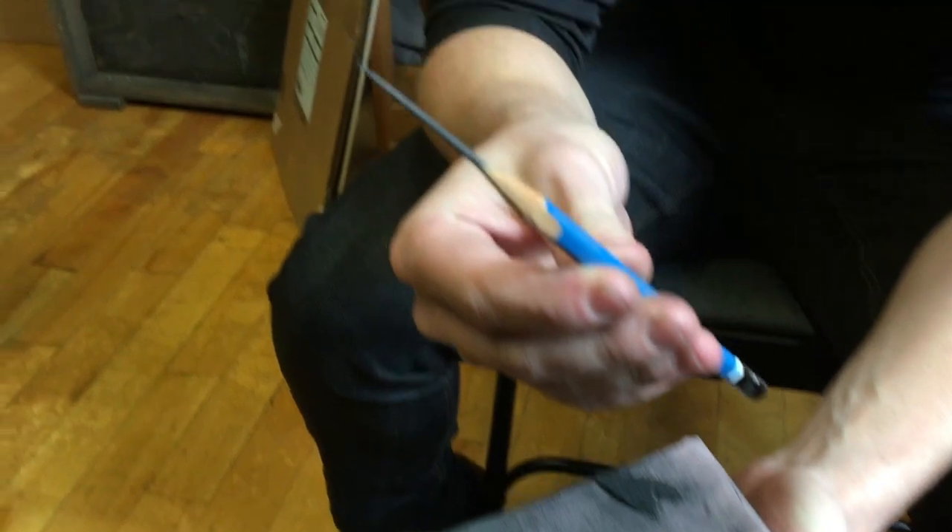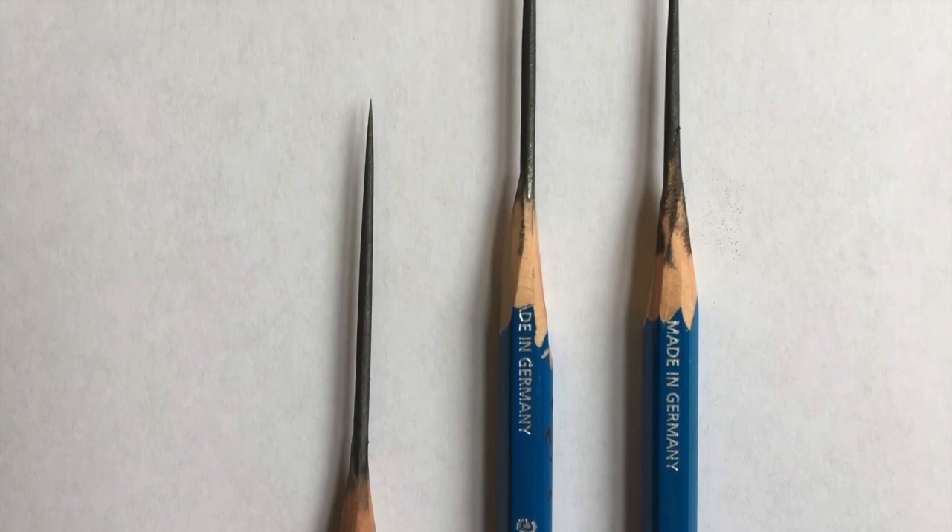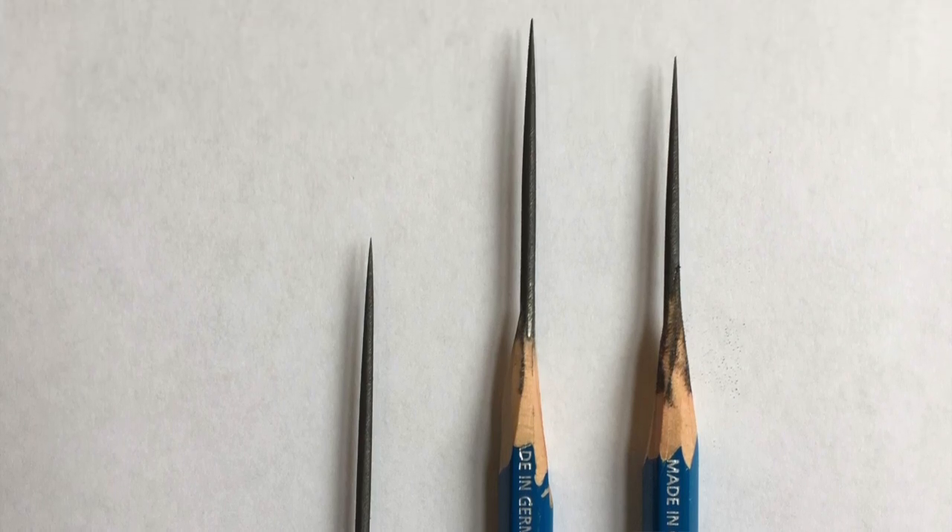And there you have it. On a typical day, we'd probably have 10 to 15 of these sharpened and ready to go.